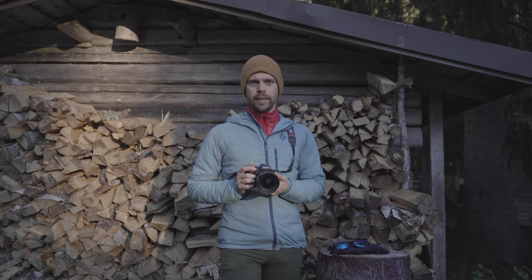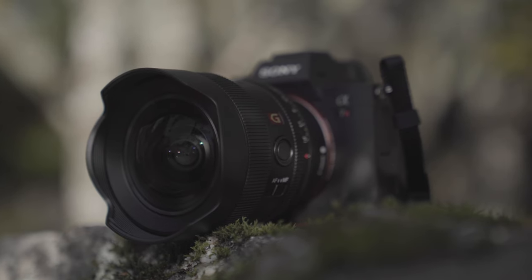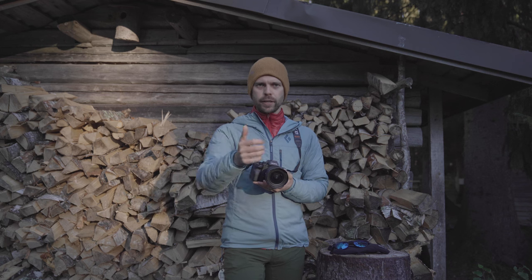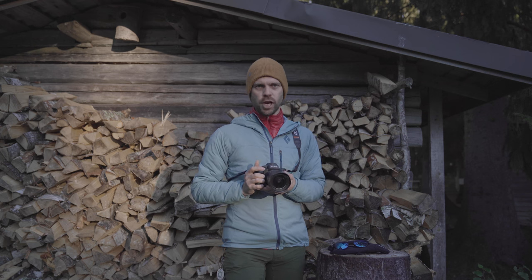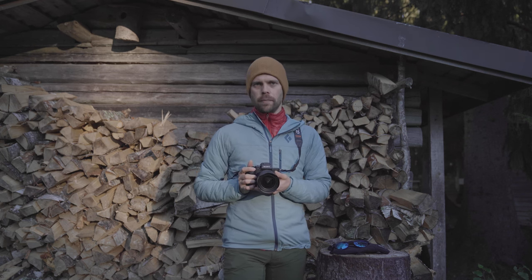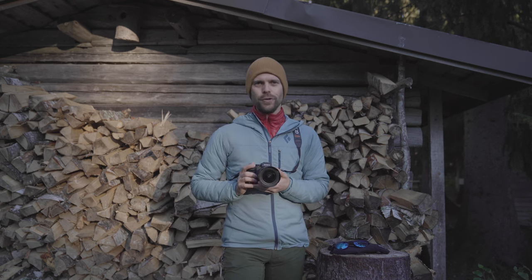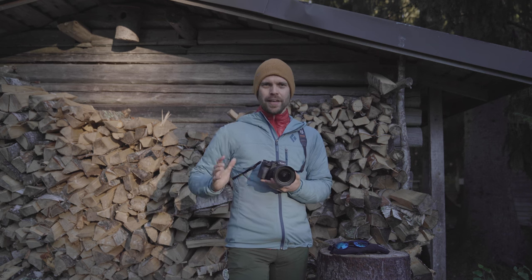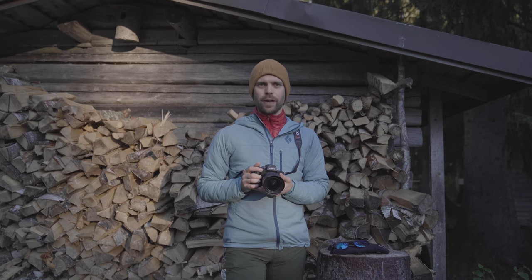And that's it from me and the Sony G-Master 14mm f1.8 lens. If you enjoyed this video please leave a thumbs up as it really helps the video and channel, and if you want to see more practical videos like this make sure to subscribe and hit the bell so you don't miss further videos. Thanks for watching and remember — life is better outside.